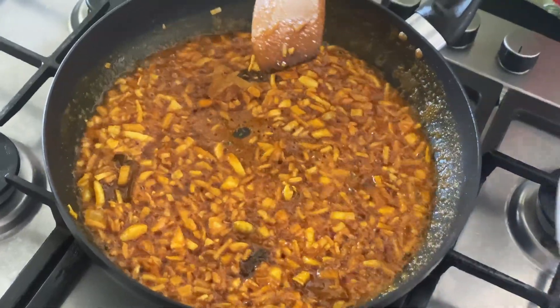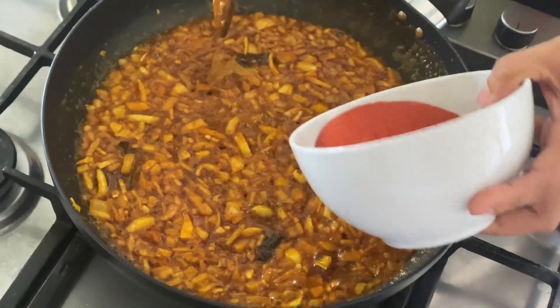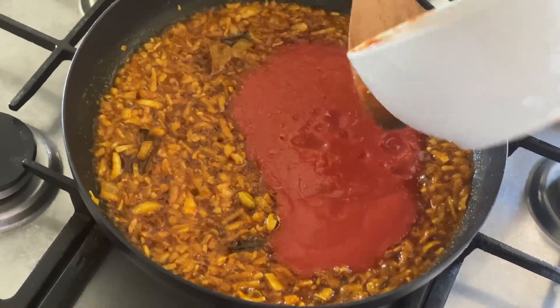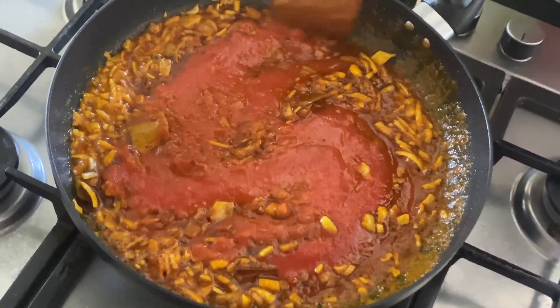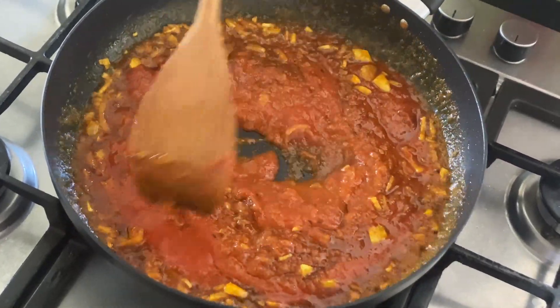Then I'm going to put the tomato puree — I made it myself using two tomatoes. I'm going to put it in.